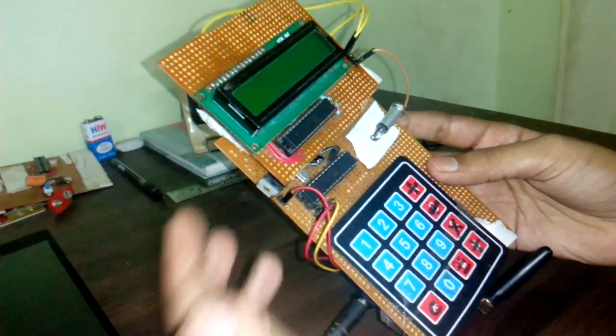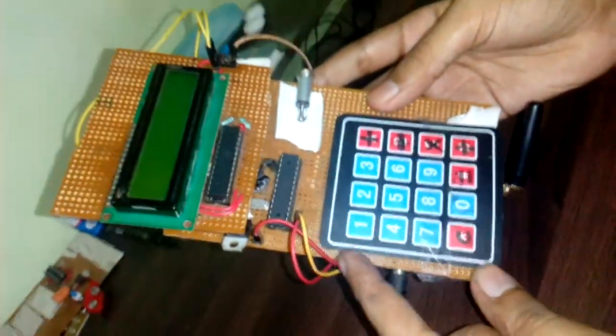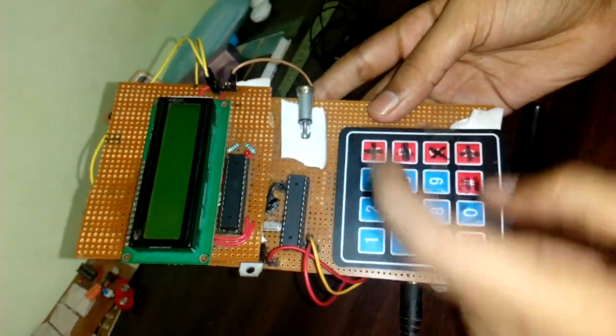My mobile phone has a small LCD screen, a small 4x4 keypad, 2 microcontrollers, and 1 jack.